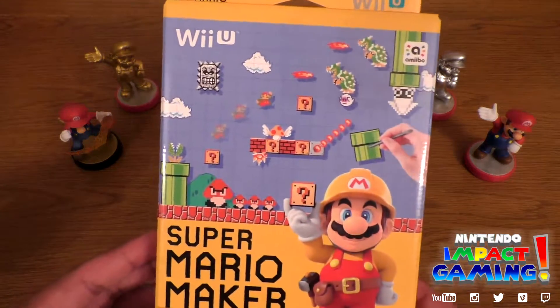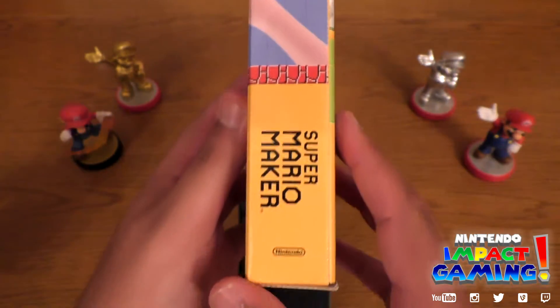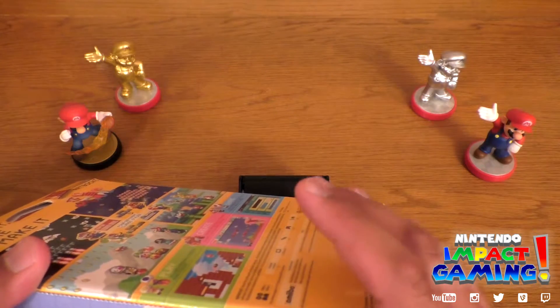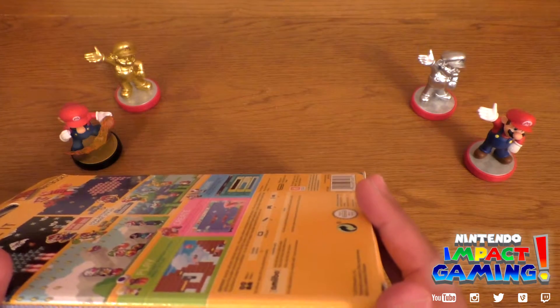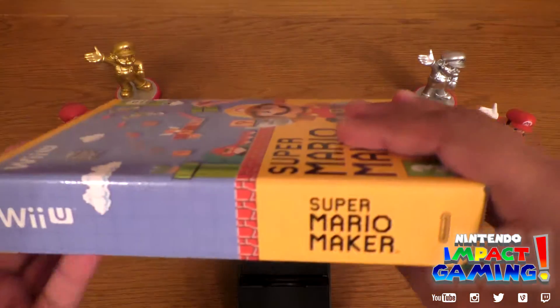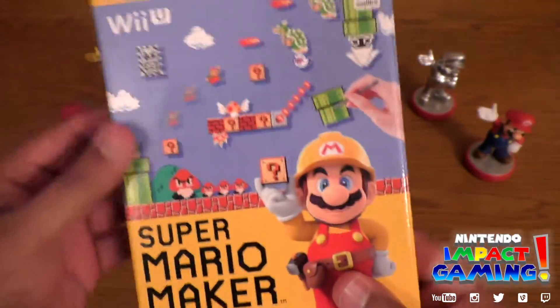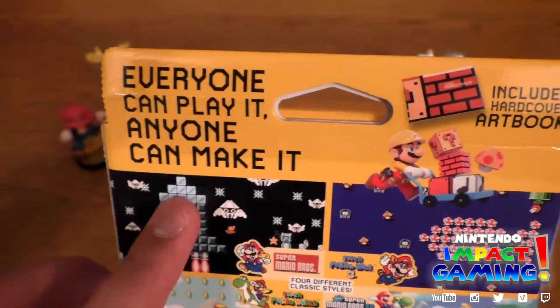Let's have a quick look — of course the box, very nice. Wii U of course. I should say, Argos, if you are watching this, please change it on the website, because it says this game is suitable for Wii, Wii U, and Wii Mini apparently — good one — it isn't. Not the first time you got something wrong. But yeah, there it is, the retro style.